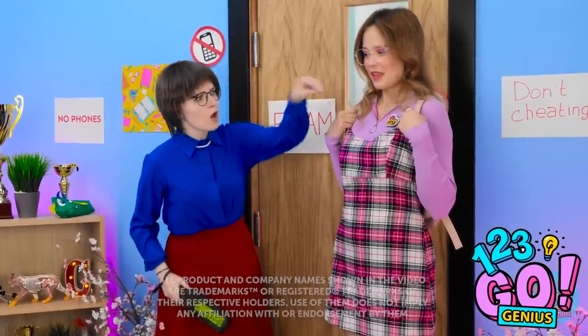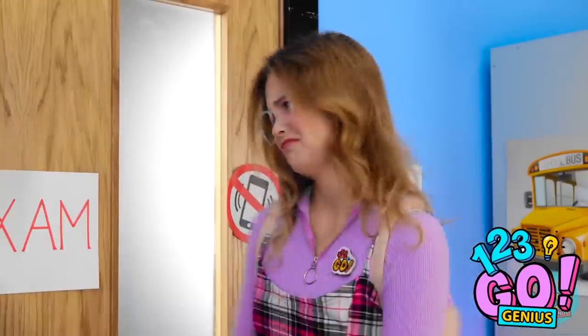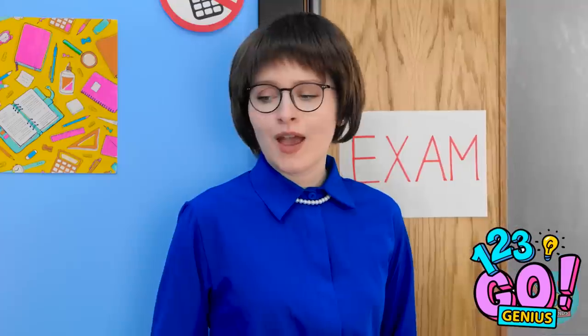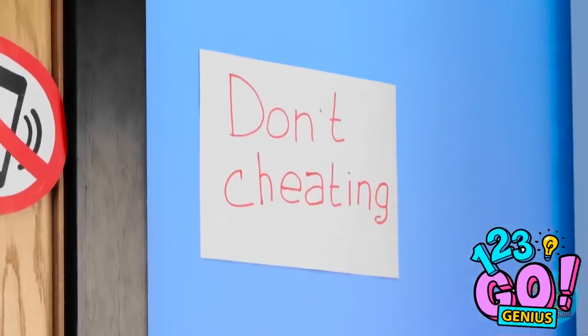I don't want any cheating in the exam! What's this? How did that get there? Aw, I was convinced that would work! Okay, Stacy, you're next! I just need a minute! I can't let the teacher find my phone! But how am I gonna sneak it into class?